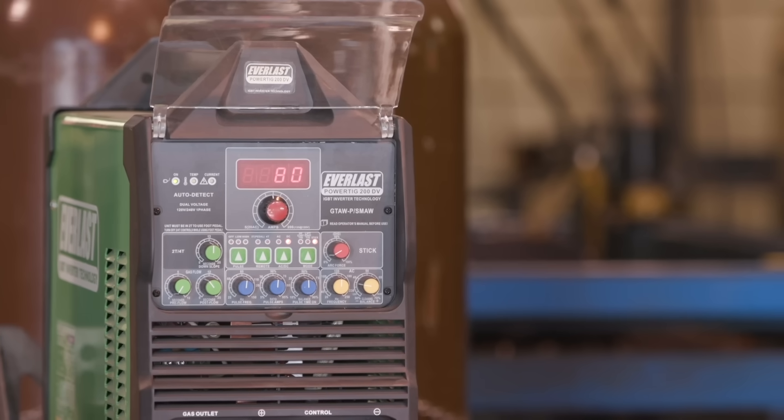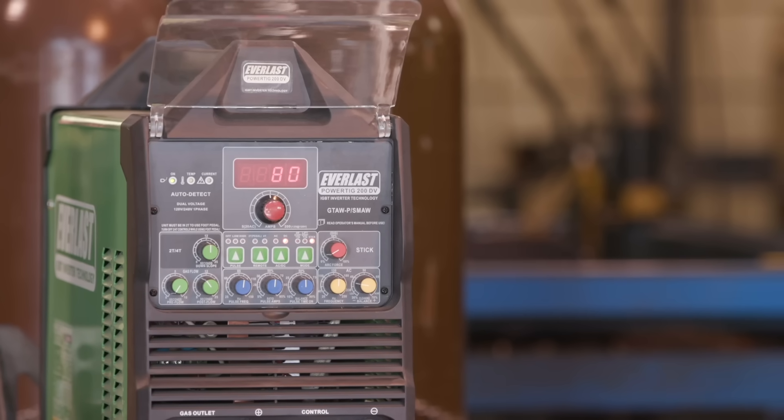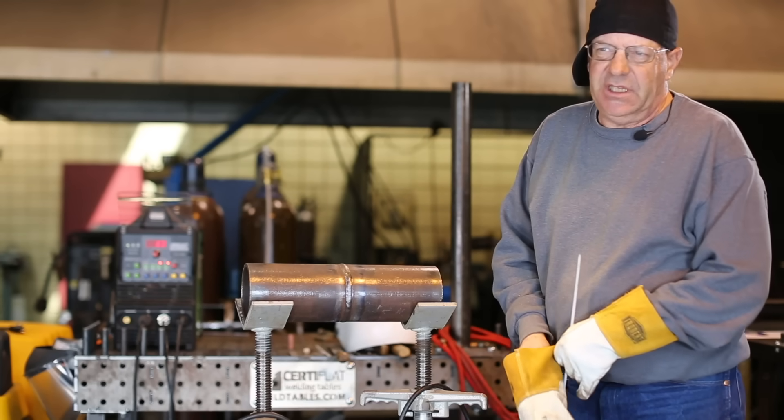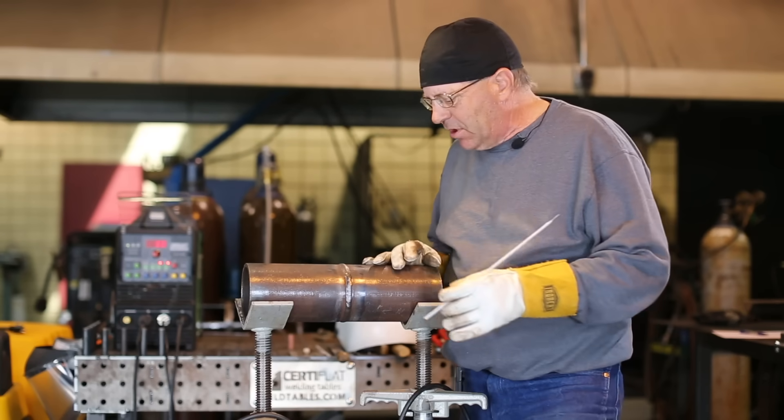I've got this at 80. It's an Everlast PowerTig 200DV and I have the dig turned pretty much all the way down because I don't want this thing cupping out. I want this profile to flow with me. I'm looking for edges.